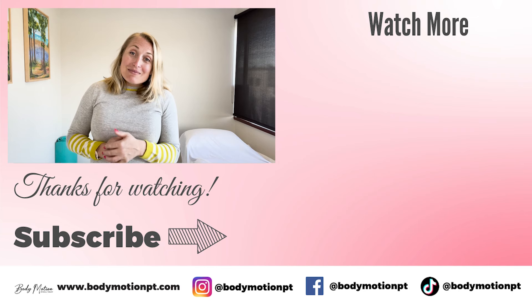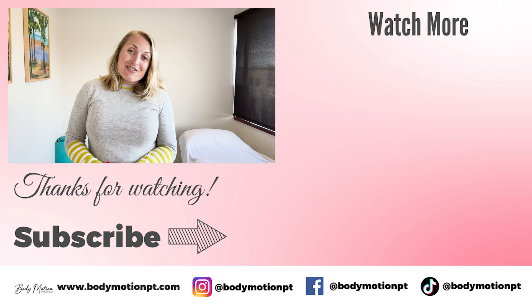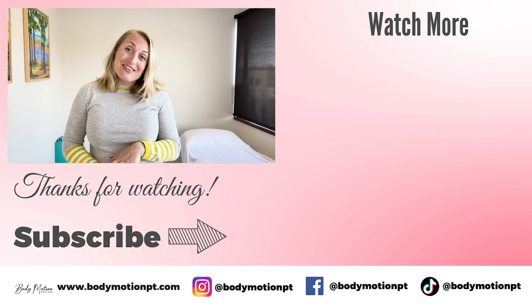Implementing these two adjustments can really help decompress the sciatic nerve, and working with a pelvic expert physical therapist will help get you rid of this pain once and for all. I'm Dr. Allison Fell — I own Body Motion Physical Therapy, and we would love to see you here for an intensive in Edmonds, Washington or Poulsbo, Washington. Thanks for joining me, and please like and subscribe as we come out with new content every week to help you improve your life and longevity.